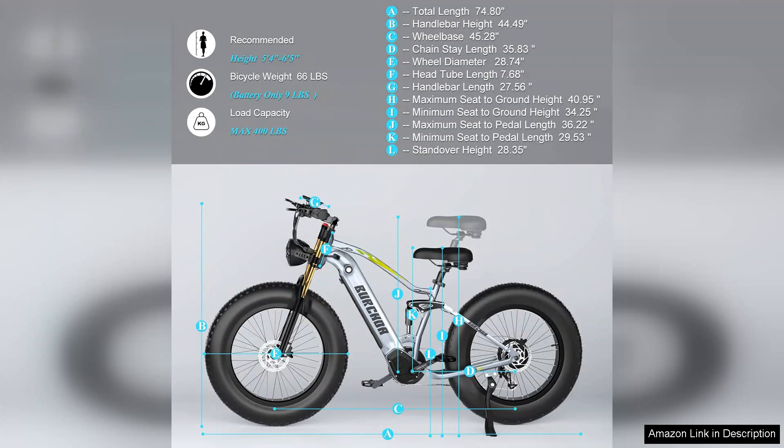Overall, the Damson electric bike combines power, convenience, and comfort in an impressive package. For anyone seeking a reliable and exhilarating e-bike experience, this model is a fantastic choice. Highly recommended for both seasoned riders and newcomers alike.